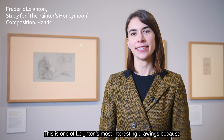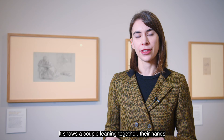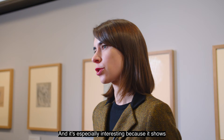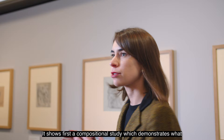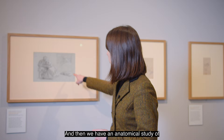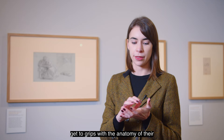This is one of Leighton's most interesting drawings because it's a drawing of someone making a drawing. It shows a couple leaning together, their hands intertwined, while the man is making a sketch. It's especially interesting because it shows the three different types of drawing Leighton used to prepare to paint: first, a compositional study demonstrating what the full drawing would look like as a painting within a frame; then a figure study showing the couple leaning together; and finally an anatomical study of their intertwined hands, so he could really understand the anatomy of their fingers and how they connected.